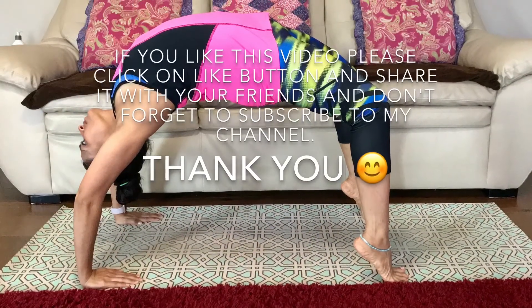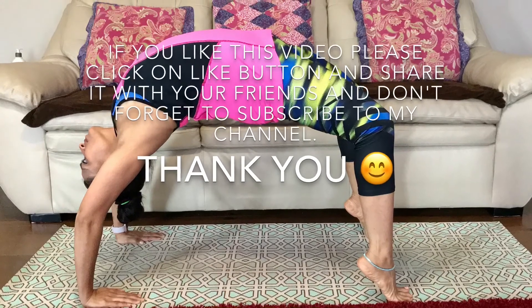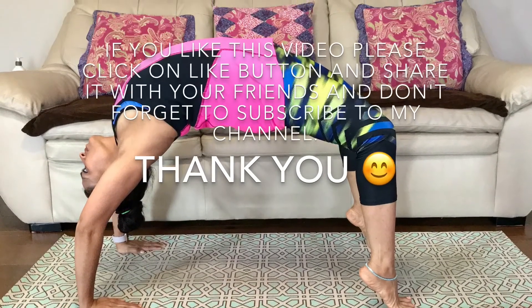If you like this video, please click the like button and share it with your friends. Don't forget to subscribe to my channel. Thank you, bye.